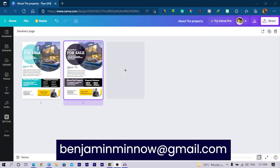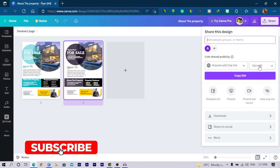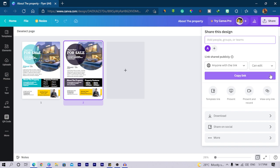I'd also love to receive your design. When you send it, make sure you send the editable link. Come to Share on your design, and instead of the template link or view-only link, click Copy Link and make sure it's set to 'can edit.' Just email me the editable link and I'll be able to work on it. I'm Benjamin — always remember there is no limit to creativity. I'll see you in my next video.